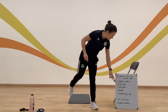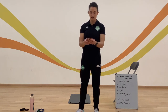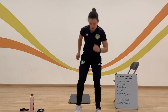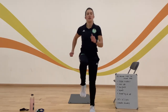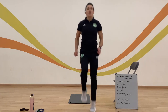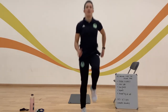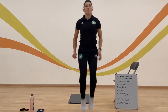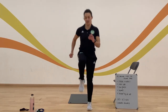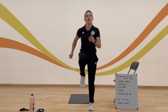Remember the first exercise — high knees. Hopefully you've got some good music on in the background. Are you ready? High knees, off you go. Getting my knees up a little higher on this one — make sure you're counting. 15 seconds left, come on everybody. 10, 9... 3, 1, stop. 20 seconds rest.